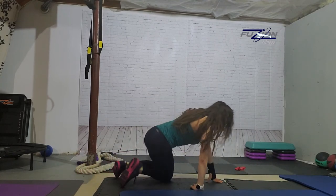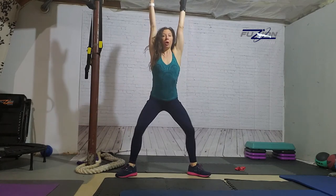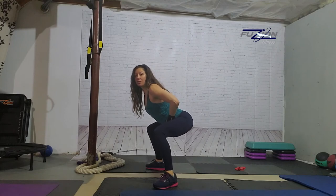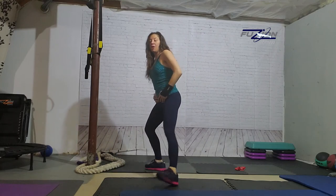S is sumo squats — sometimes you might hear me call them plie squats; it's basically the same thing. Heels in, toes out, you're squatting down. Your hands can be anywhere; I like to keep them at my chest. The idea is that you're going nice and wide, knees going over the toes. Make sure that you're not sitting so far back, but not sitting forward either — just sitting straight down.